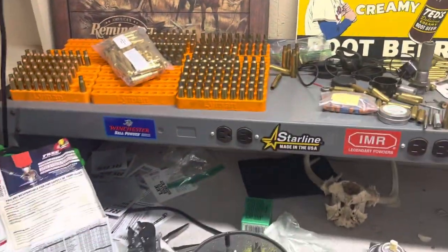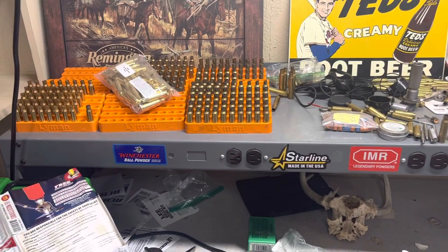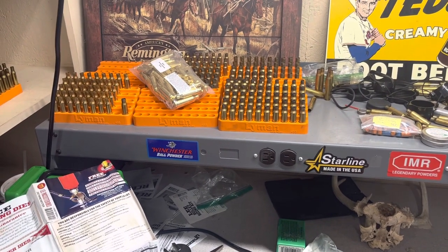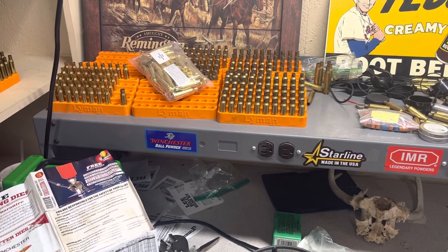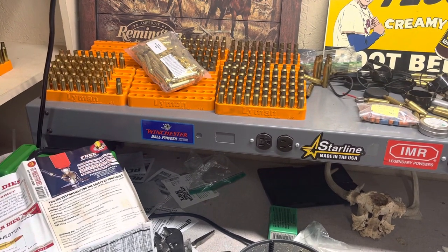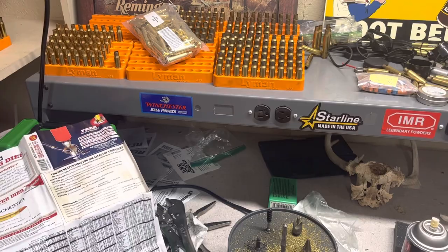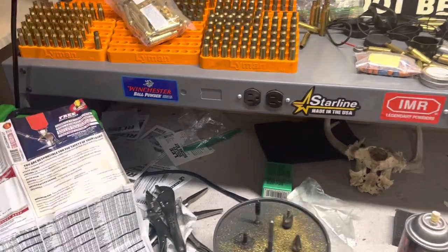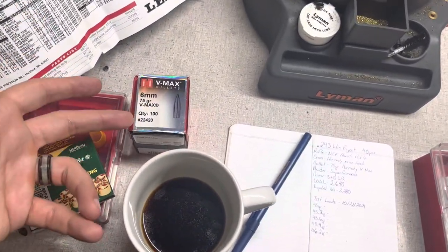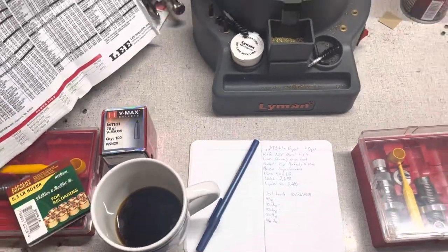I was able to track down some normal 243 brass and picked that up from Duck Creek Sporting Goods — Denny out there is a great guy to deal with and has a pretty good selection of brass. If you're looking for 6.5 Grendel brass or whatever you're trying to hunt down, I'd recommend giving Duck Creek Sporting Goods a chance. The website isn't the most intuitive but you can work through it, and sometimes he's running really good deals on bullets — open box quantities at a much better price per bullet.